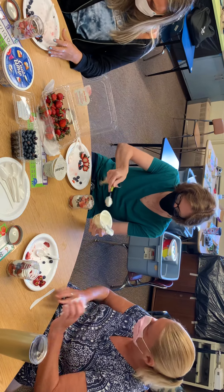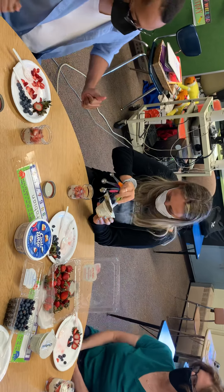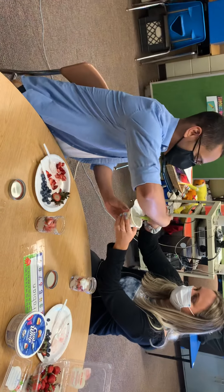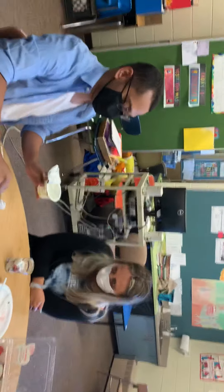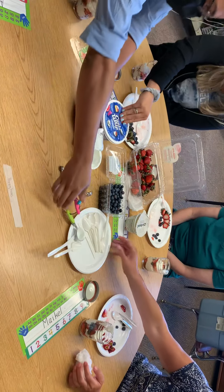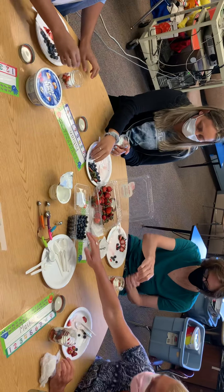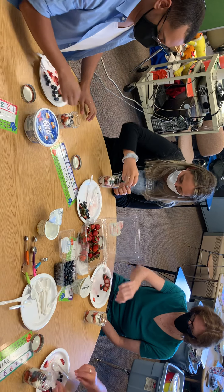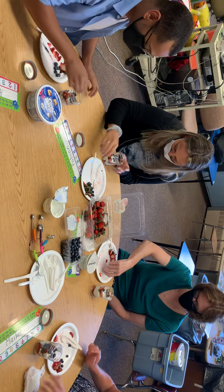Thank you. Very good manners, Cheryl. There you go, Brooke. Thank you. These look delicious, Miss Megan. I know, they do. Put them back on the plate. Now we're going to do ten blueberries again. One, two, three, four, five, six, seven, eight, nine, ten. Very good.